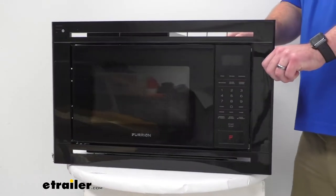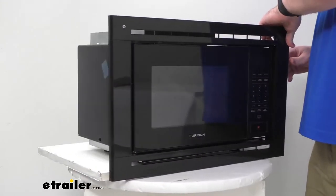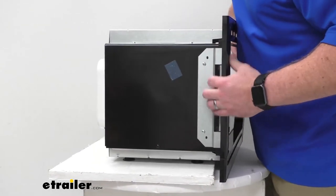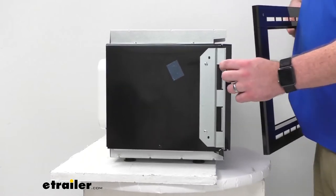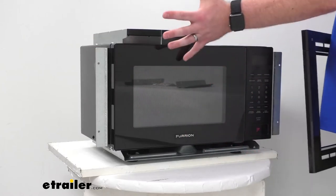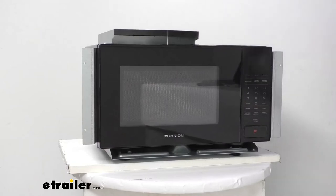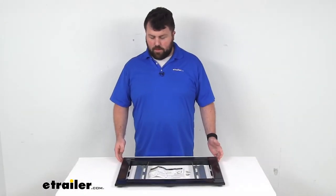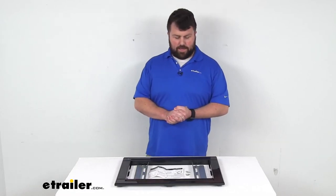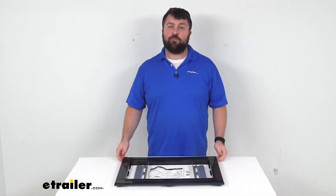They also include the screws you'll need to get the mounting plates connected to your cabinets so that you'll have a nice sturdy setup. After you get your microwave put in place, you'll attach it through those openings so that you have a nice solid connection to your cabinets or wherever you're mounting before you put your trim in place. Overall, if you're looking for a way to finish off your microwave look, this is going to be a great addition for you.